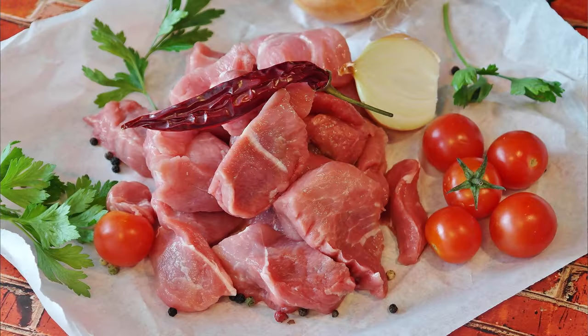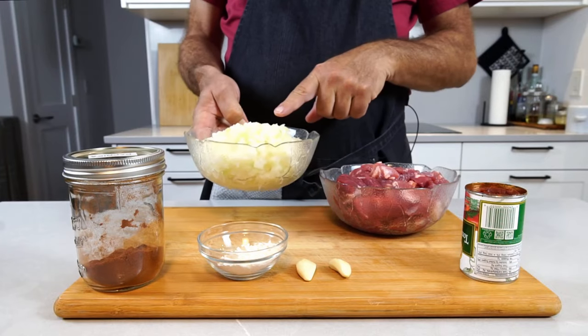We need meat. I'm usually using about two parts of beef and one part of pork — a kind of a fatty pork, like a pork shoulder. I'm using the same amount of meat in chopped onions.